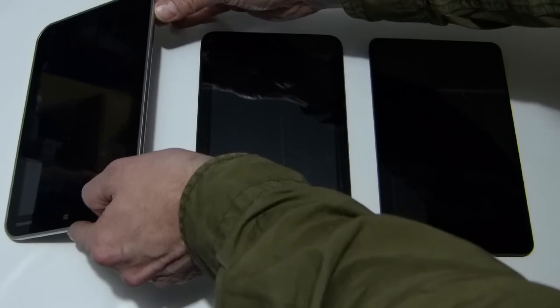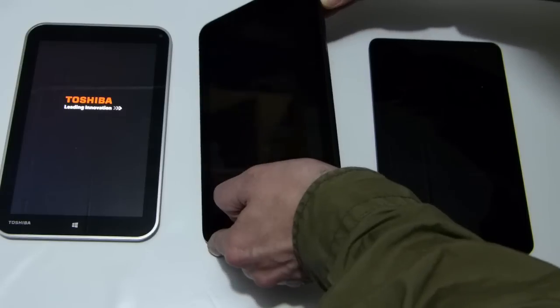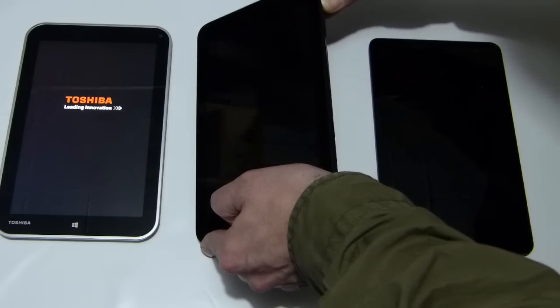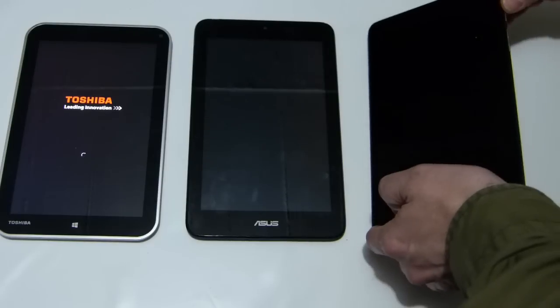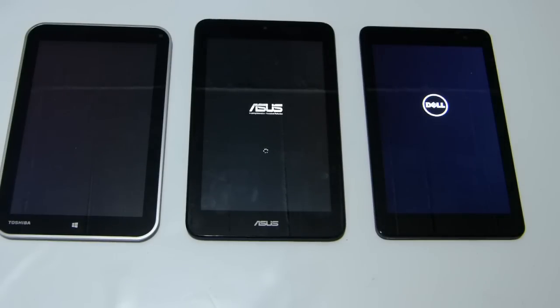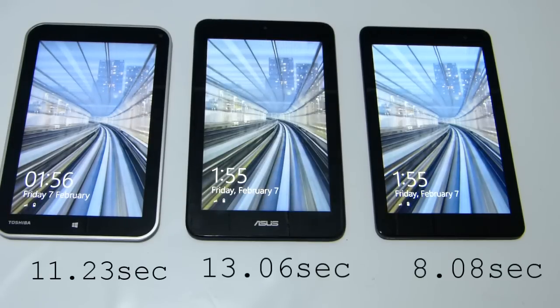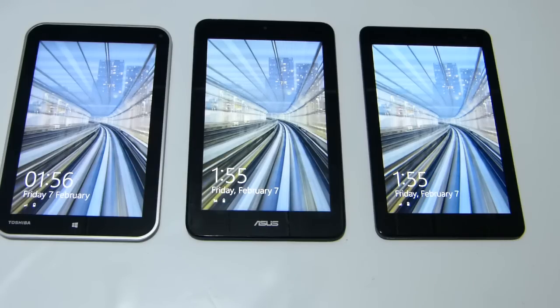This is difficult — let's start again. 3, 2, 1, boom. Long press on the VivaTab and short press on the Dell, so bear in mind we started those up at different times. Under 15 seconds for all of them — yeah, I think that's pretty good, all of those devices booting under 15 seconds.